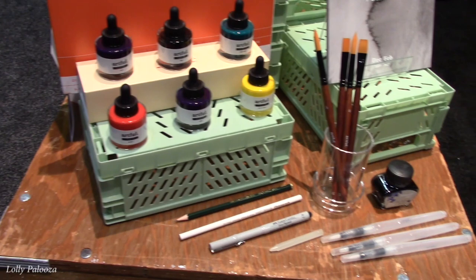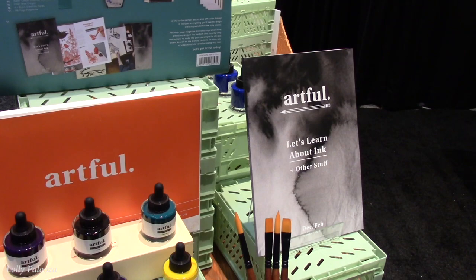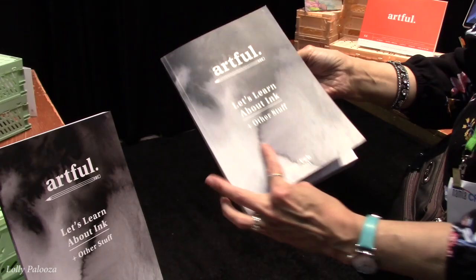It just makes you want to start playing. Each box contains a hundred-plus page magazine which gives you artistic inspiration, tips, tricks, and techniques for that medium of art, and lots of fun extra things to inspire you as well — like people to visit on Instagram and things like that.